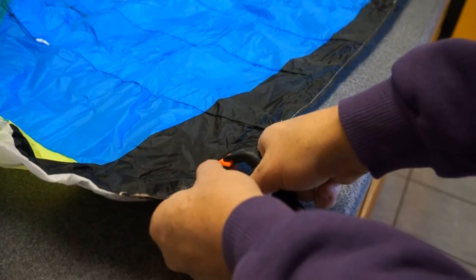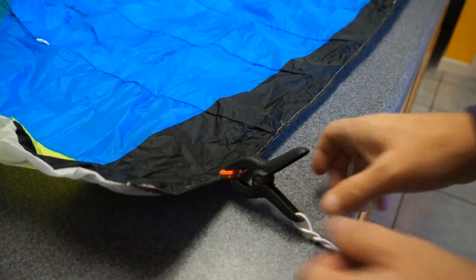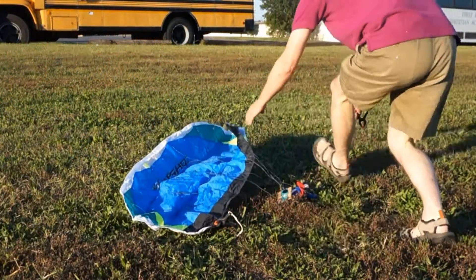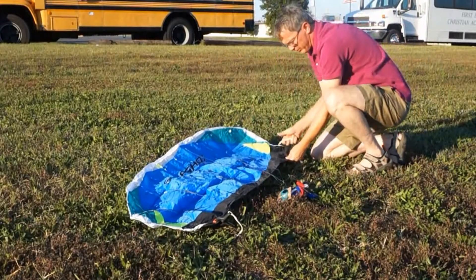Here's a zoom in to show you clipping right at the very edge. You want the kite to be able to pull away from the clamp and leave the clamp on the ground when it comes time to launch.